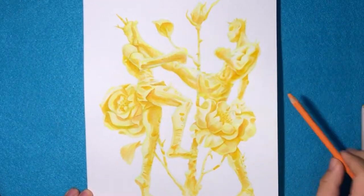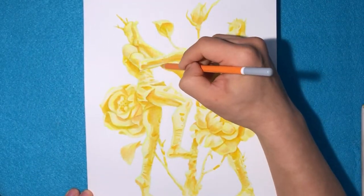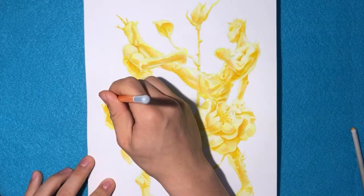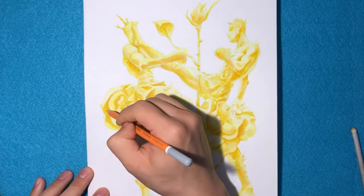Now I'm just smudging some pastel around with that tortillon — I believe is what it's called. Just a fancy name for a rolled up piece of paper that you smudge pastel with.